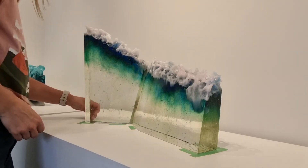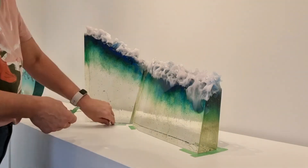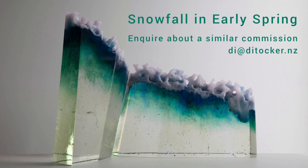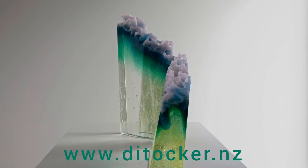Remove the masking tape from the surface around the glass artwork. Remove the masking tape from the front and from the centre line.